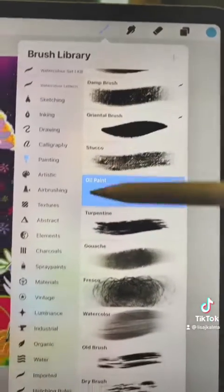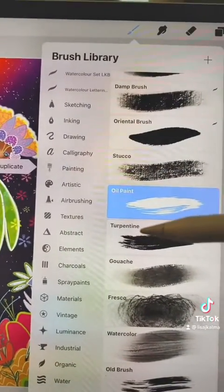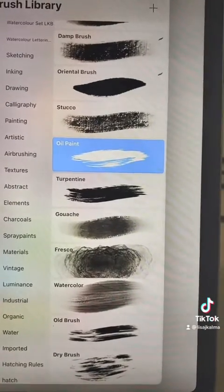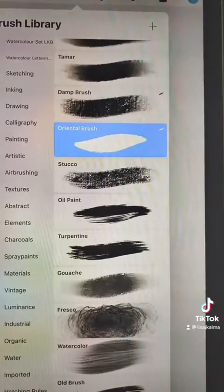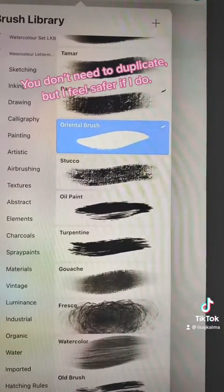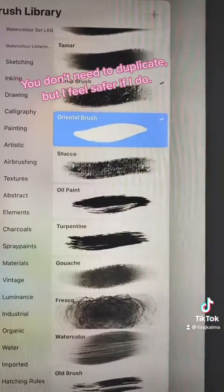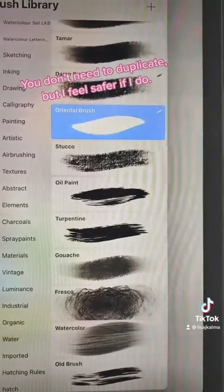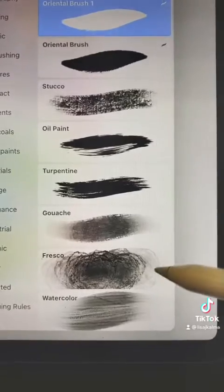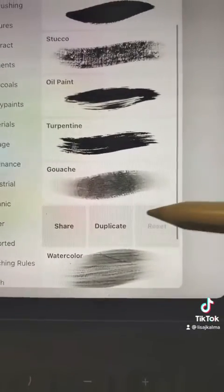Go to My Brushes — I've gone to the Painting folder and I need to select which two brushes I'd like to combine to make a new brush. When I choose which ones I want, I'm not just going to combine them. I'm actually going to duplicate the brushes first because I don't want to mess anything up. I'm going to do the Oriental brush and I think I'll combine it with Fresco and see what that turns out like.